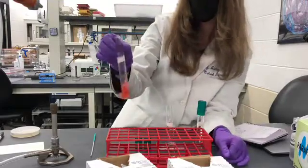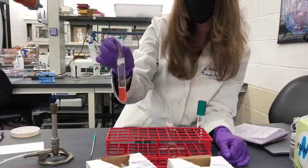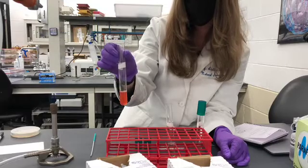This sample, which was E. coli, was able to accumulate nitrite in the media, which means the bacteria has the enzyme nitrate reductase. That means it has to undergo this specific type of anaerobic respiration.